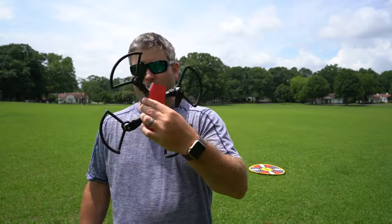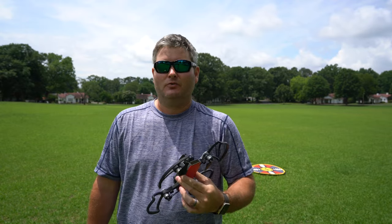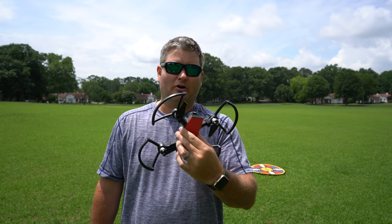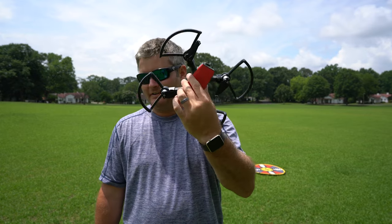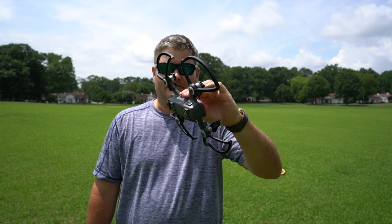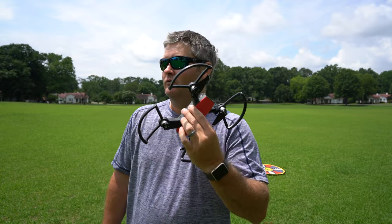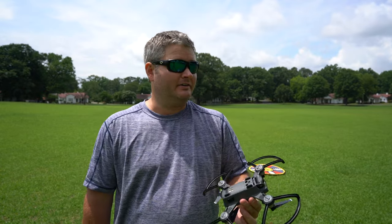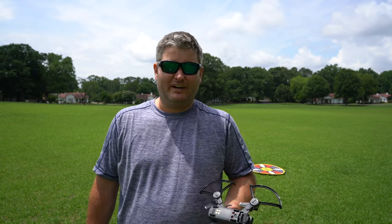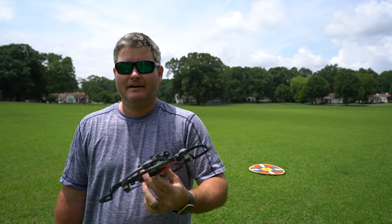Hey y'all, iRig Sky here back again with another field test video. This is my first time in the field with the DJI Spark, the newest drone from DJI at the time of posting this. It's also the lightest and smallest drone. Now it is hurricane season and there is some questionable weather approaching, but we do have a mild amount of wind — about five to eight miles per hour — so that'll really put this to the test and see how well or how poorly it can handle the wind.